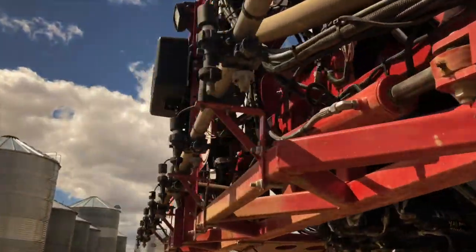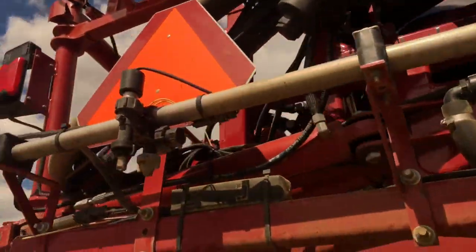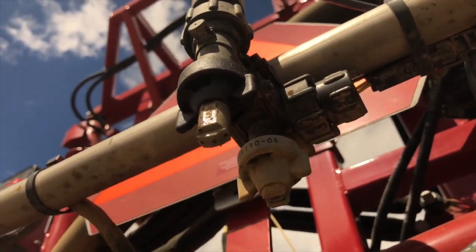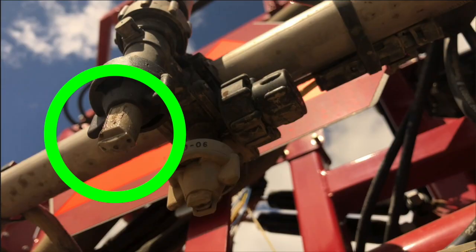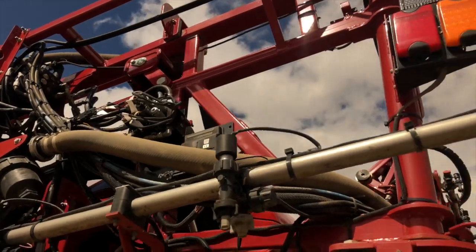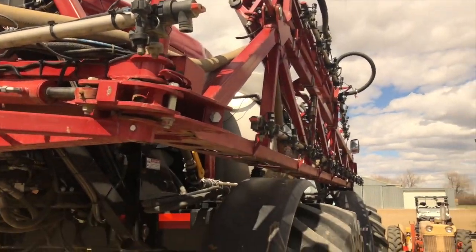We got the sprayer all ready to go. You can see these nozzles we got on here have three little holes in them, and that's what the fertilizer is going to come out of and dribble on the ground. Let's go give it a shot — I think we're ready to see if everything's working.